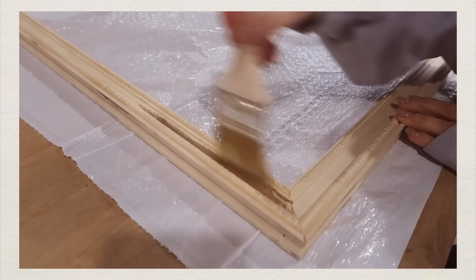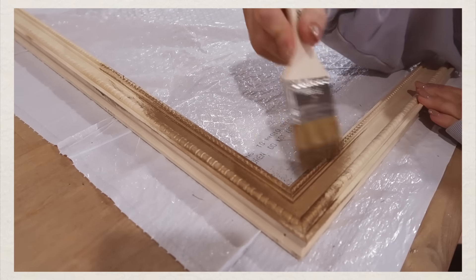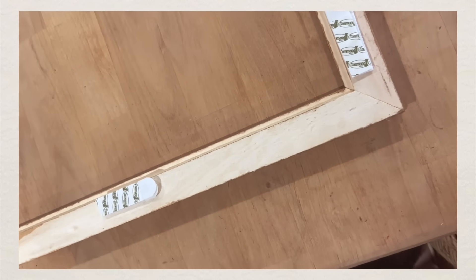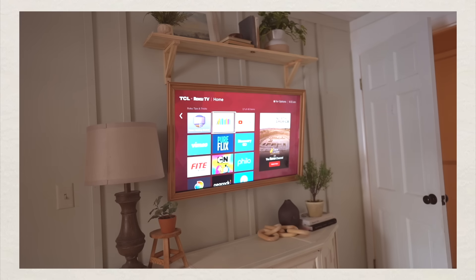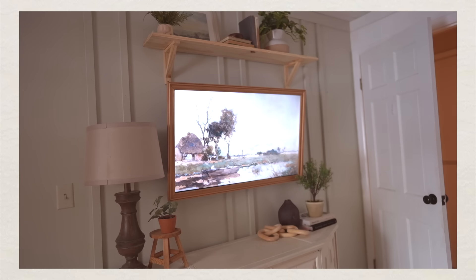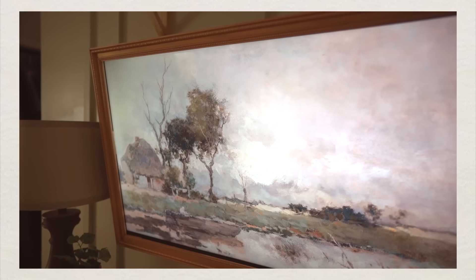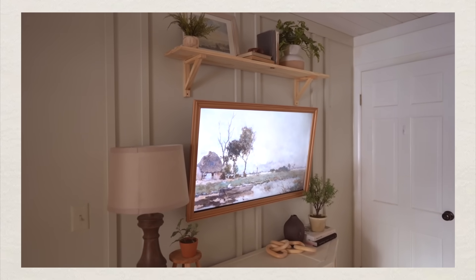Once the frame was done, you can attach it any way you want. I didn't want it to be permanent, so I got Velcro command strips and stuck them on all the sides of the frame and secured it to my TV. To get the final look, go to YouTube and type in 'framed art TV' — there are so many pictures that pop up and they usually play for a few hours. I'll also do this in my living room.